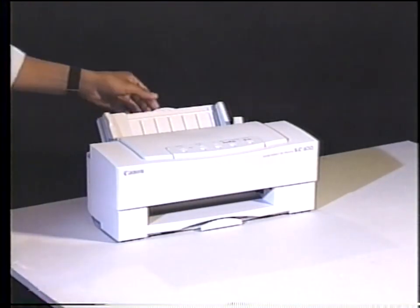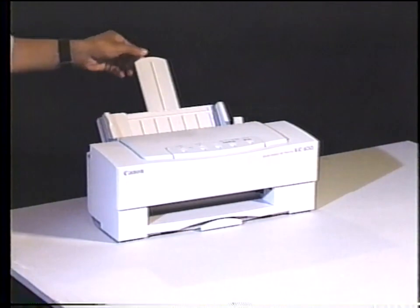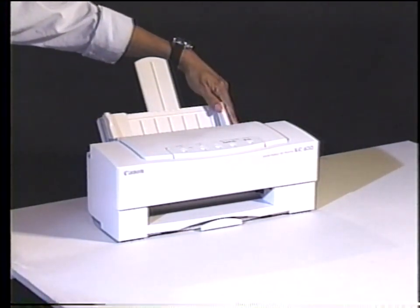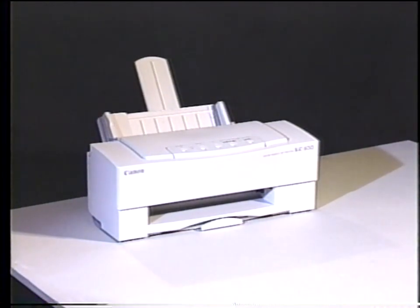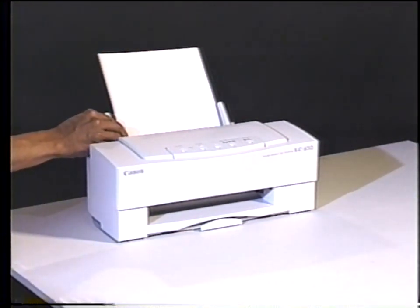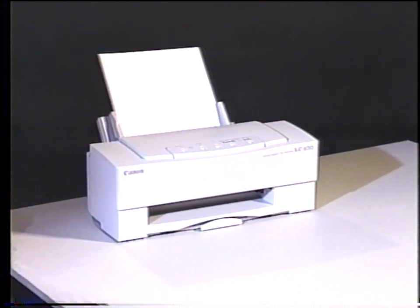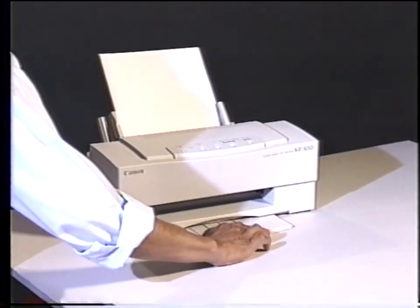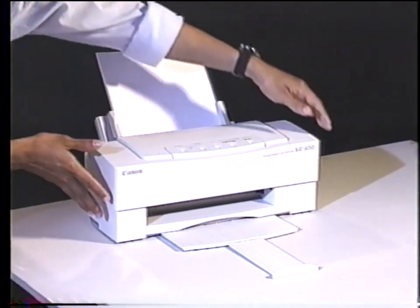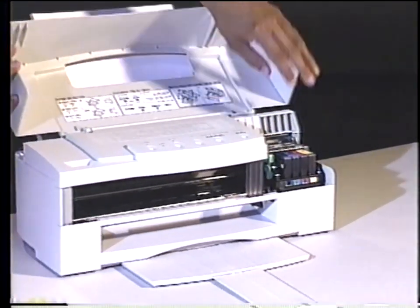To print on cut sheet paper, raise the paper support. Make sure the paper selection lever is set to the back of the printer so it's in normal thickness mode. Place up to 100 sheets of paper into the sheet feeder. Adjust the paper guide to fit the paper width. And pull out the paper exit tray. Also make sure the printhead gap adjustment lever is in the normal paper thickness mode.